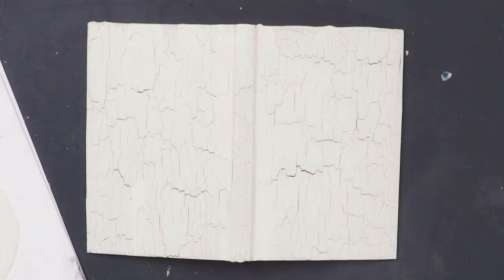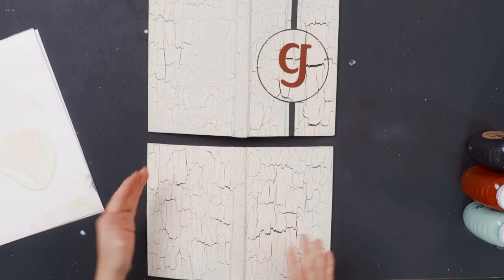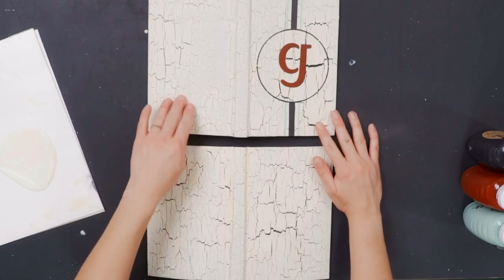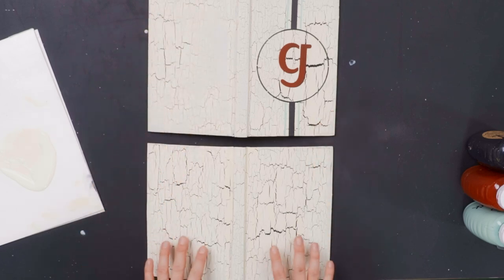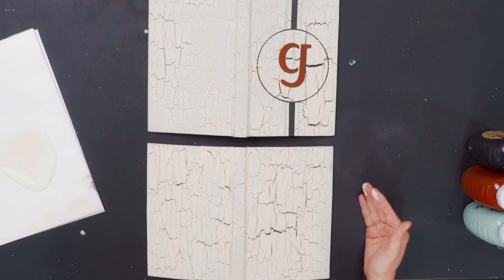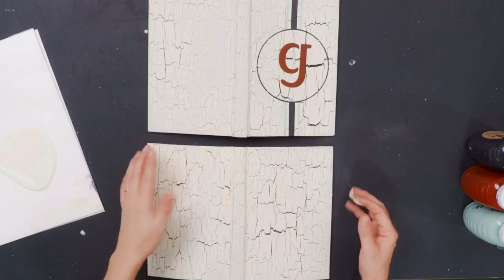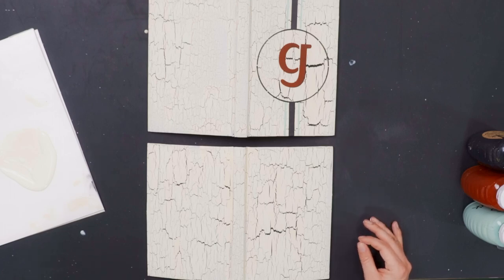So now we wait. This second book we're doing now, you can tell we got a little bit more consistent with applying our paint over top of the crackle. On the sample, there are a lot of areas that are thinner and the cracks are smaller, while this one is more even across the board. We did get some extra thick paint in some areas, so we had to take the blow dryer to it to get it dry before moving on.